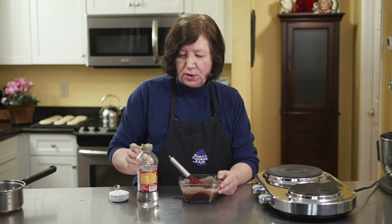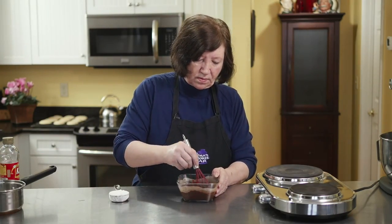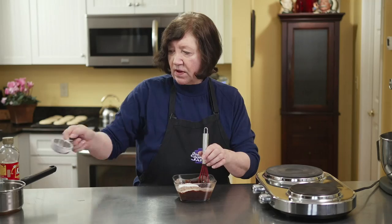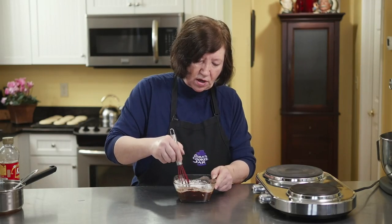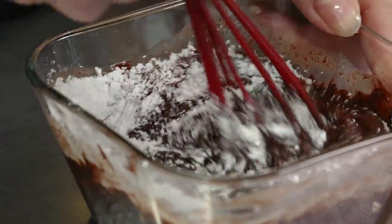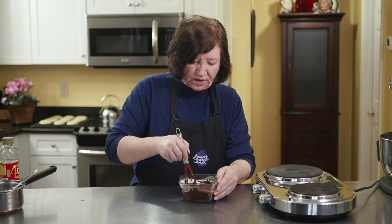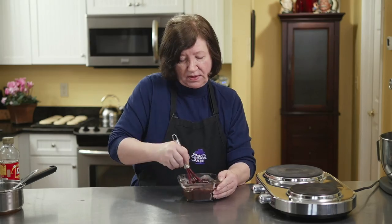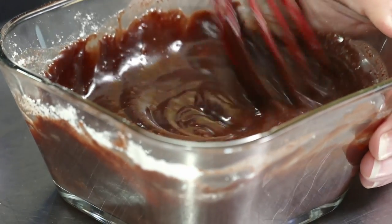I'm going to add one tablespoon of light corn syrup — this is going to give it a nice shine — and then one quarter cup of confectioner's sugar. After I blend all of this up, this mixture has to sit at room temperature for at least five to ten minutes. It's too warm to put right on the whoopie pies now — it'll just gloss over and fall down the sides. I want control over where I put it.